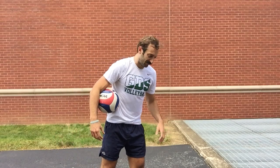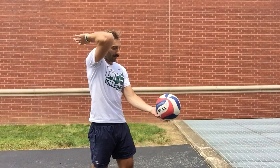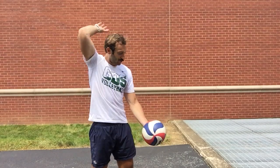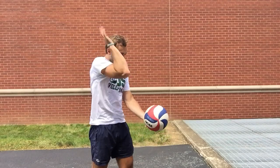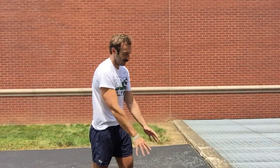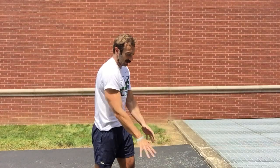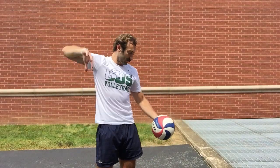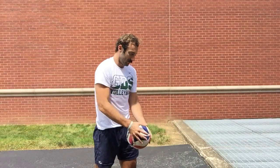Elbow high. For our right-handed hitters, it's a good idea to have our left foot forward and right foot back. Elbow is high. Halfway there. Elbows high, whole hand, whole ball. So that's my 30. Finish your 30 — if you're not there yet, pause the video, and then we can move on.